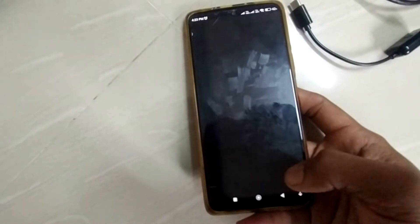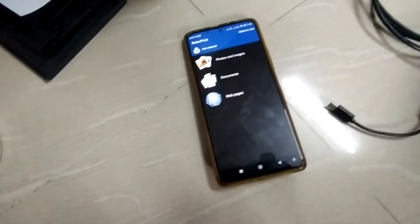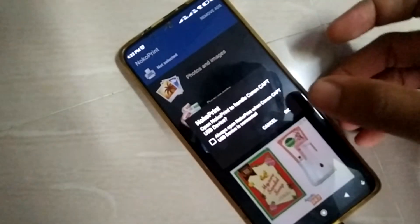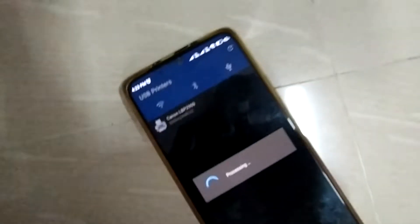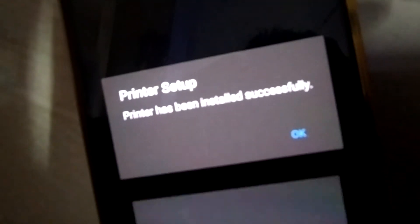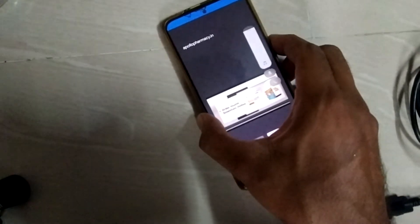The app has been installed. Open the application and let it load. We will now connect the OTG cable. As soon as the OTG cable is connected, it has detected the printer — Canon — and is showing its name. It shows the message 'Printer has been installed successfully.' Click on OK.